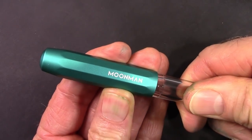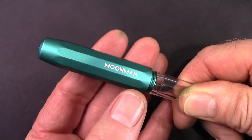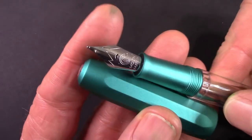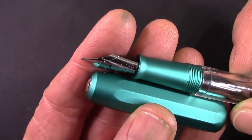Let's count the unscrewing of the cap — it fits nice and tight. There's one, there's two — a little bit over two and a half turns, and that's nice. We see that excellent Moonman nib, which I've enjoyed in my C1 and my M600s.